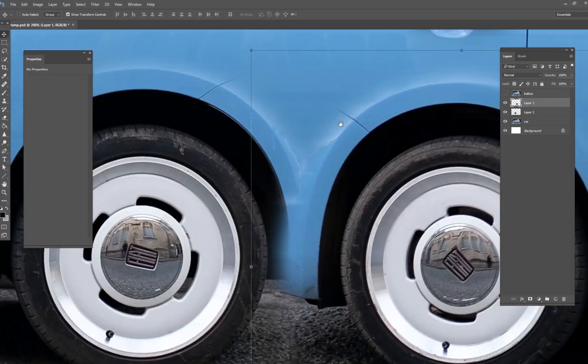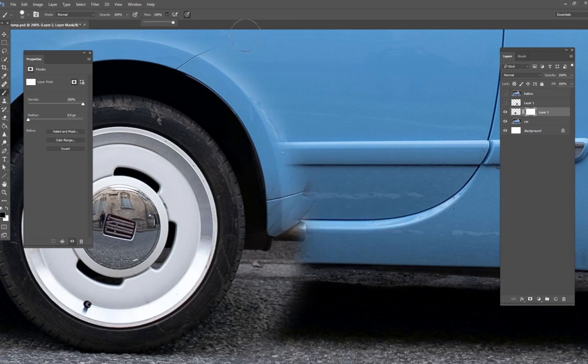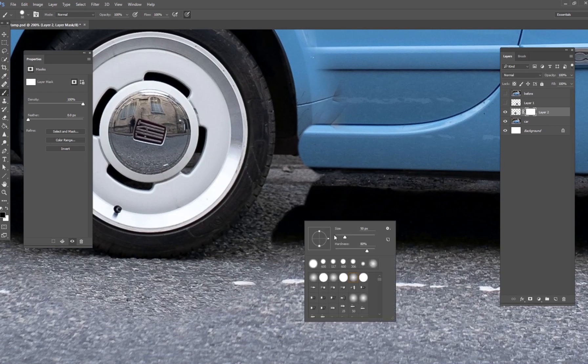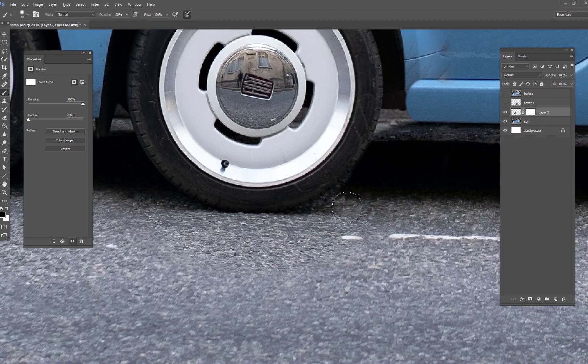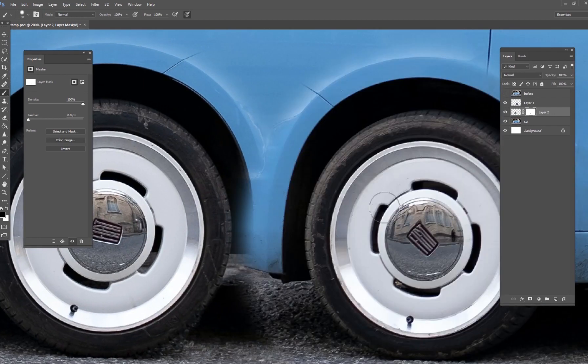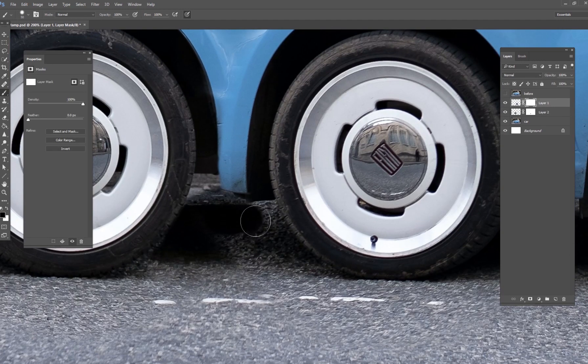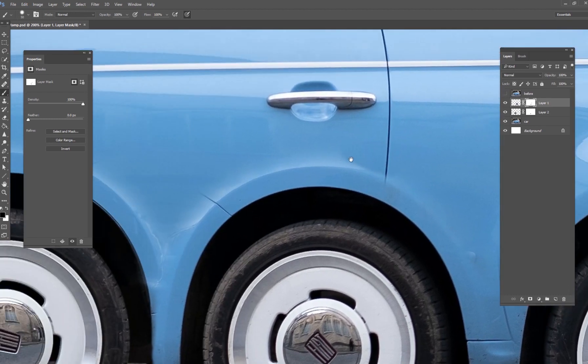To clean this up, I'll zoom in and use a brush tool to erase parts of the layer — just down in here doing some fine-tuning. The clone stamp tool has really done most of the work. I'll grab the other tire layer and erase part of that as well, just so it makes a lot more sense.